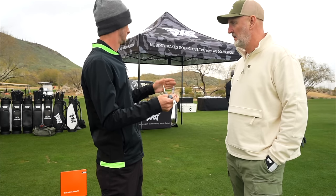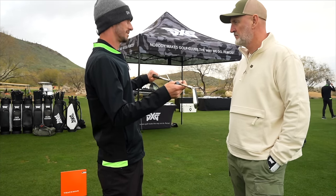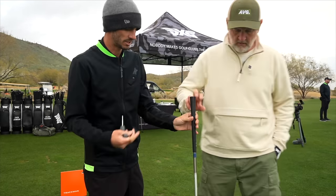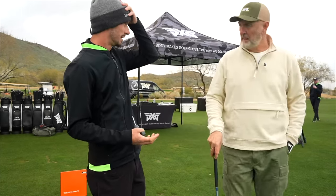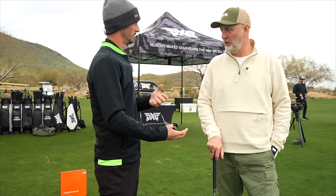15 grams in the shaft and an extra half inch in the shaft will also bring the swing weight up a little bit. And as you add weight to the butt of the club or the grip, it starts to bring the swing weight back down. That's kind of what you were explaining — when you added the bigger grips you started to lose feel in the head.